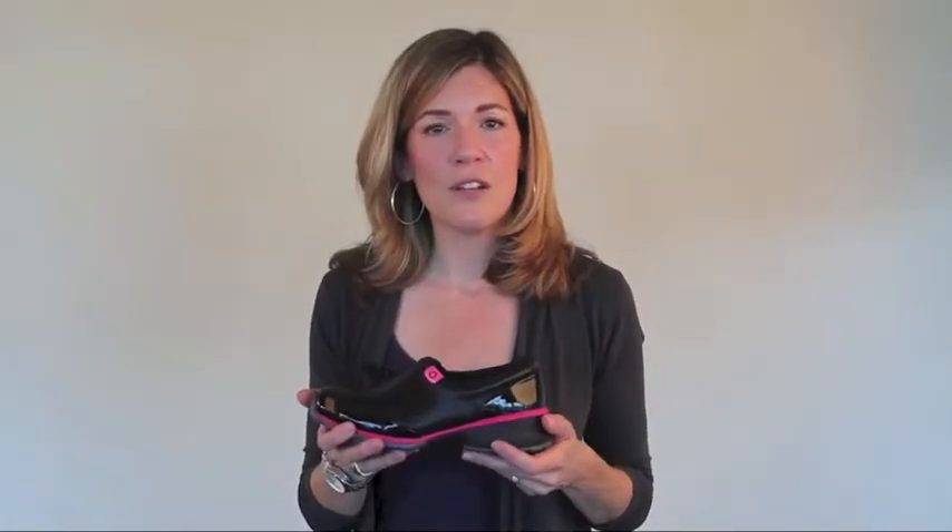The shoes are designed with waterproof leather to protect you from contaminants should you come in contact with them. And if you do, they're very easy to clean — just take a damp cloth and wipe them down and you're good to go for the day.